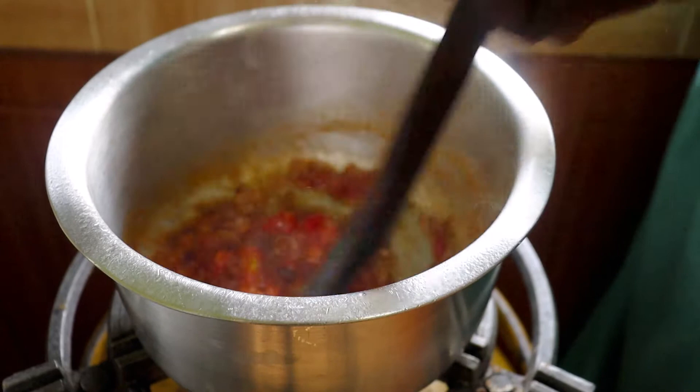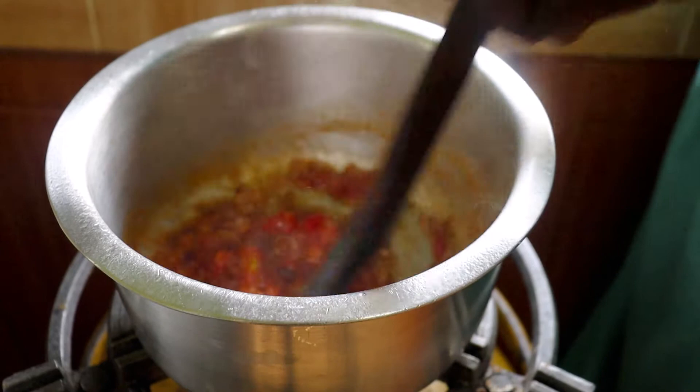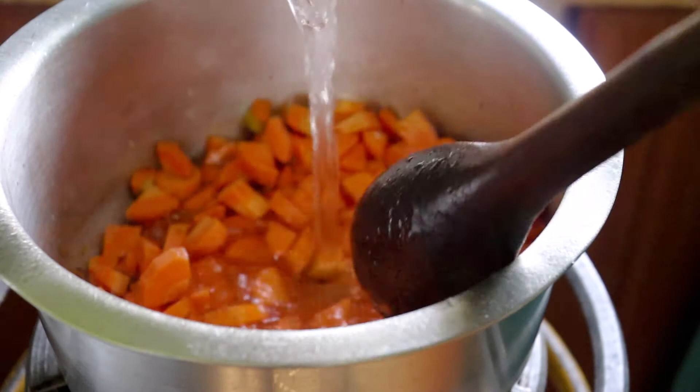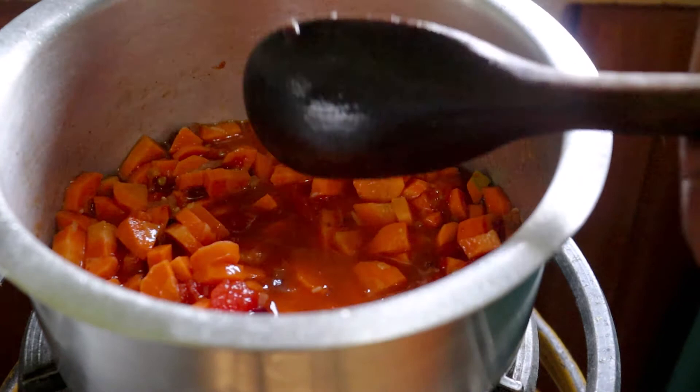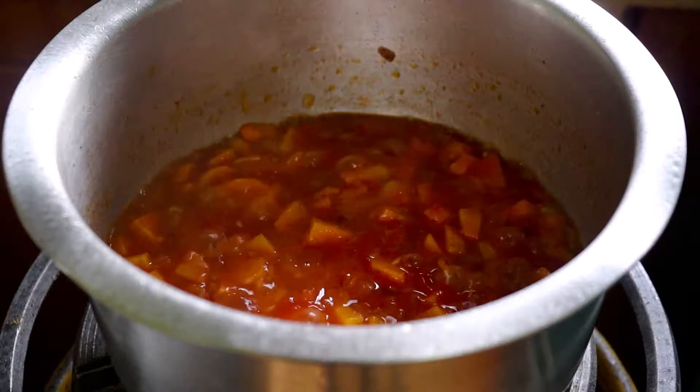Then we will put in the other vegetables and salt. We'll put in our salt and then put in our carrots and stir, and then pour in a little water because we want the vegetables to be soupy. Once they start simmering, we will allow about two or so minutes and then we will put in the koji.